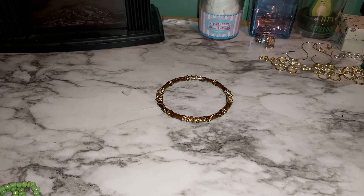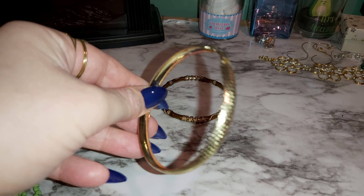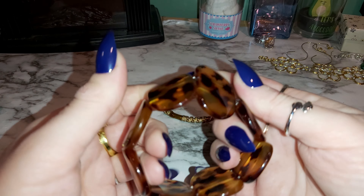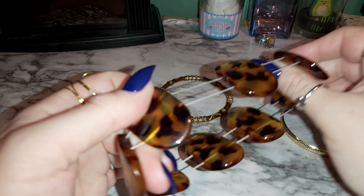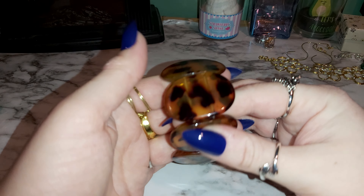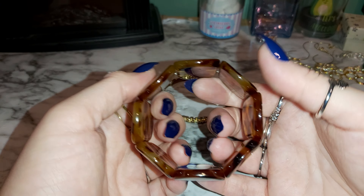There's an earring here but I don't see the other one, so the other one must be in a different bag. And here's a nice leopard-looking pattern stretchy bracelet — it's plastic. Not bad! Let me know your favorite piece down below.